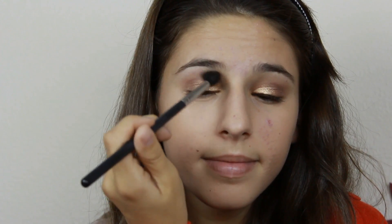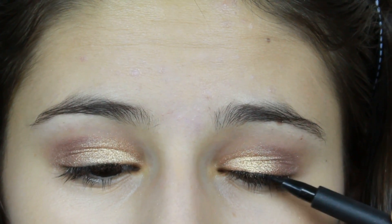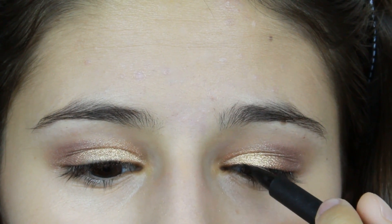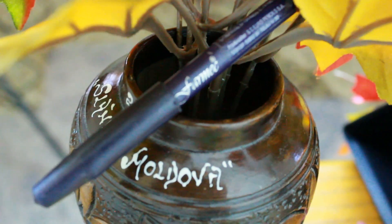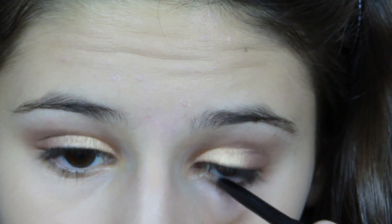Now I am blending my eyeshadow, and this is just going to make sure that you don't have a weird line coming from your crease. Now I'm lining my upper lash line with a very thin line using the NYX Super Skinny Black Eye Marker. Then I am tightlining my eyes and also lining my waterline with a black eyeliner pencil, and this is just going to give you a more dramatic look, just like Miley's.